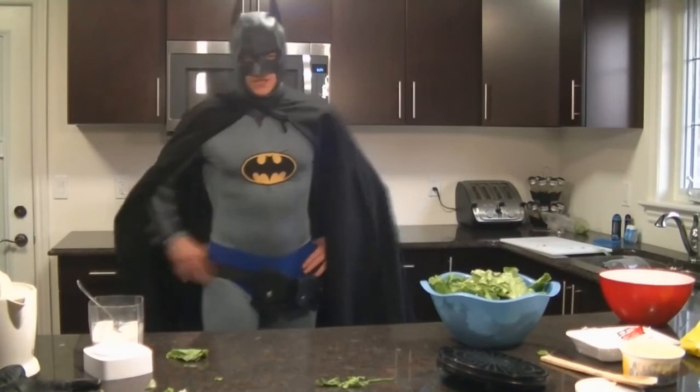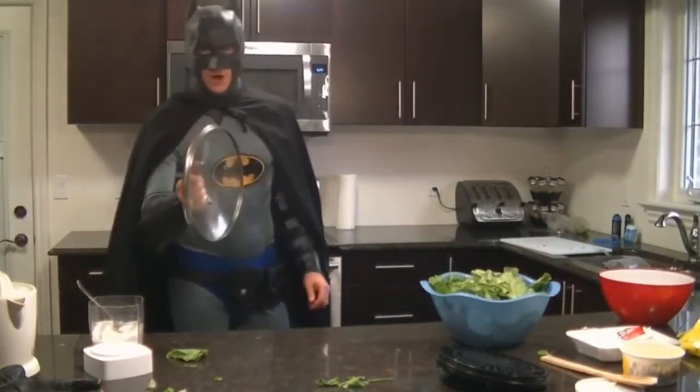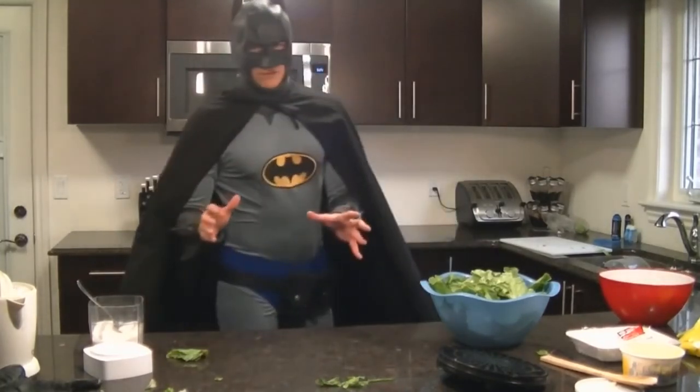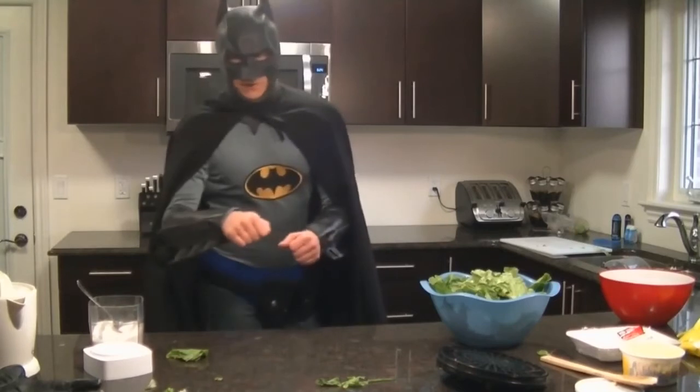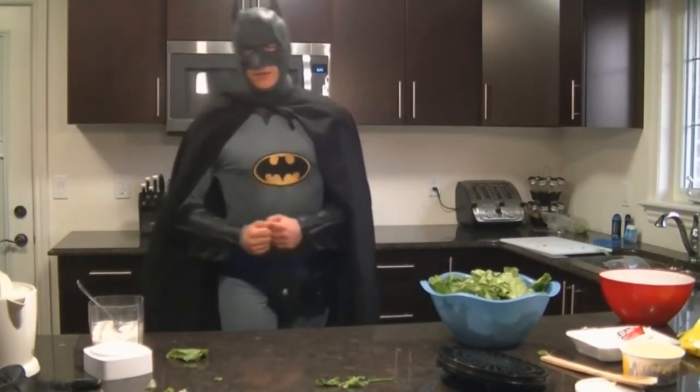I'll see you guys when the chicken is cooked. What we're going to do is put a lid on it and stir it frequently. As soon as the butter is done melting, we're going to stir it around, and that's going to get the butter and spices all mixed in there.